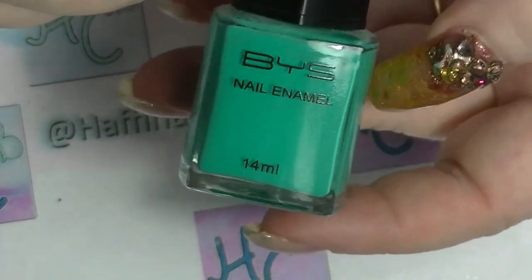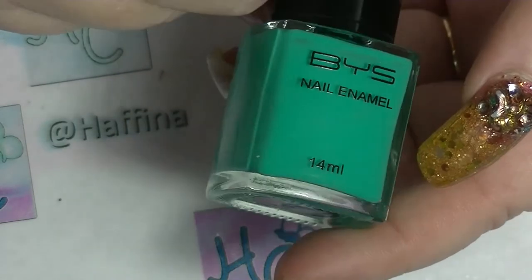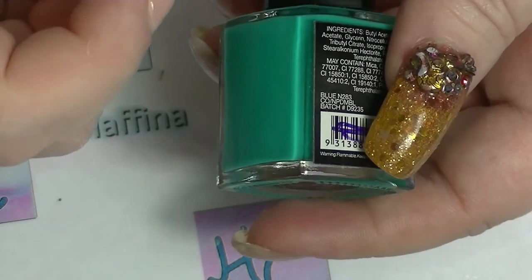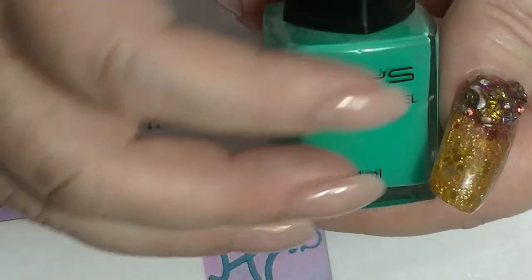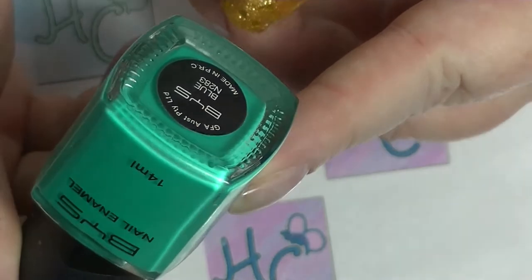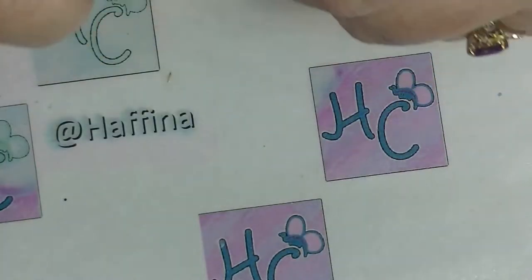This polish here is from BYS, which is a brand we have here in Australia. This polish is called Blue. Yes, I am aware of the fact that it is in fact not blue. I do not know why it is called blue. I thought this might be one of the thermal ones that shifted green to blue, but there's no indication on here that it is one — normally they have a little sticker in two colours. It really is called Blue, but this is clearly not a blue polish.